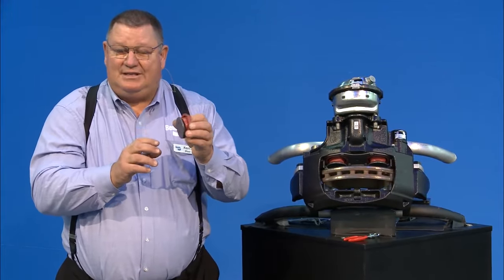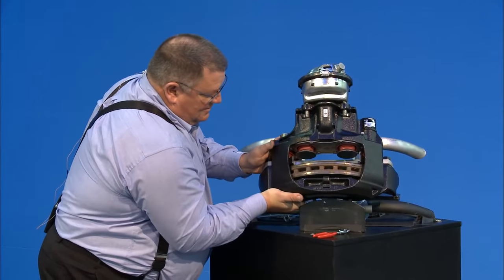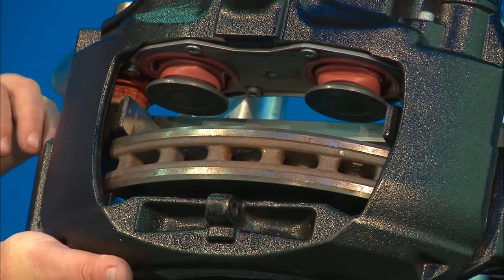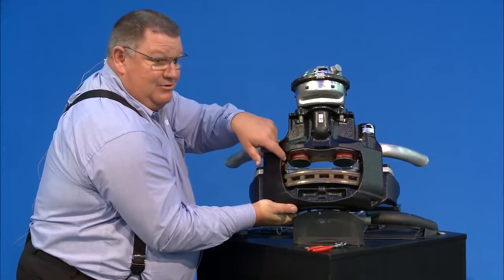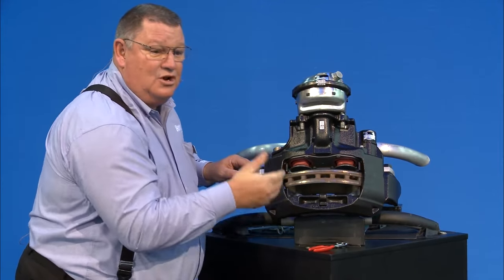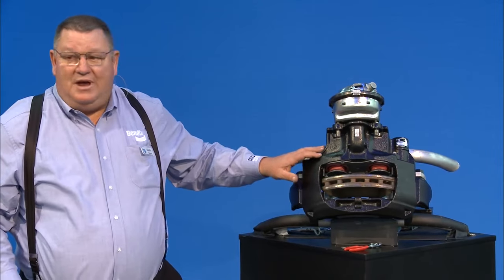Once you have the pads out, also inspect the guide pin boots. Push the caliper all the way inboard and check the guide pin boots — they're right down in here. If the guide pin boots have any holes or damage, it's going to seize up the caliper. When the caliper guide pin seizes, one pad won't move and you'll have a lot of issues. The two main tools you need after removing the wheels are a pair of pliers and a 10 millimeter wrench.